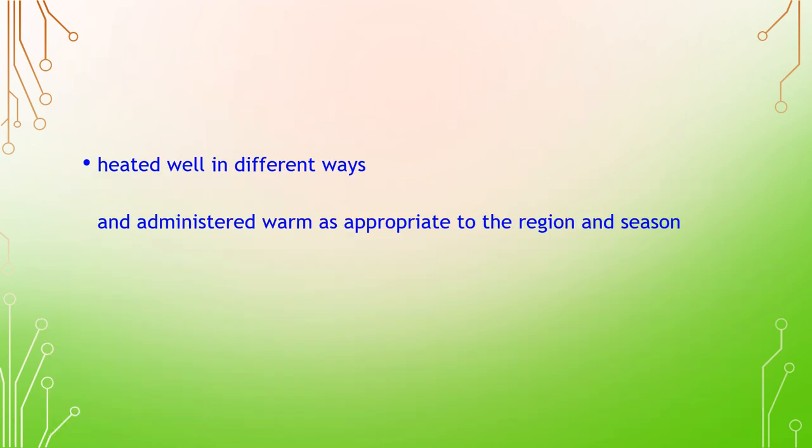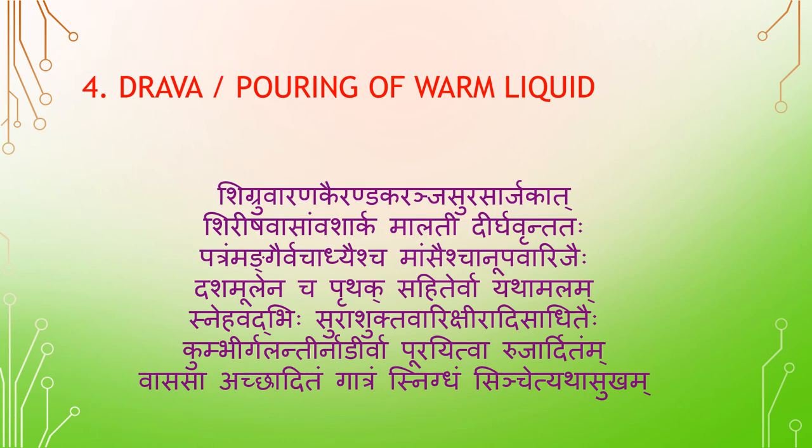Pouring of warm liquid — Drava Sveda. The medicated liquid is prepared by boiling leaves of Shigru, Varaanaka, Airandaka, Karanja, Surasarjaka, Shirisha, Vasam, Vamsha, Arka, Maladi, Dirgavrinda. Drugs of Vajadhi Gana, Dashamoola — each one separately or all together — are used. The liquid is then filled into a kumbi (pot) or kumbir (jug with spout) or a tube (galindhi, nadiva).